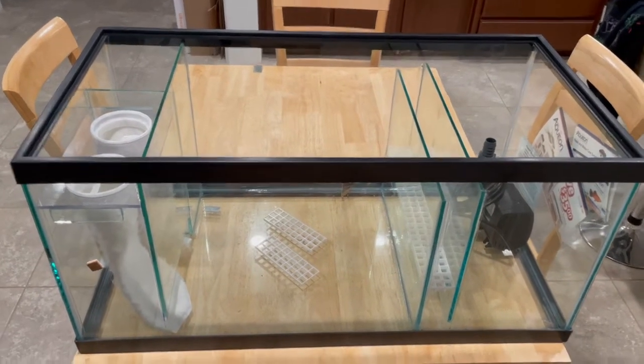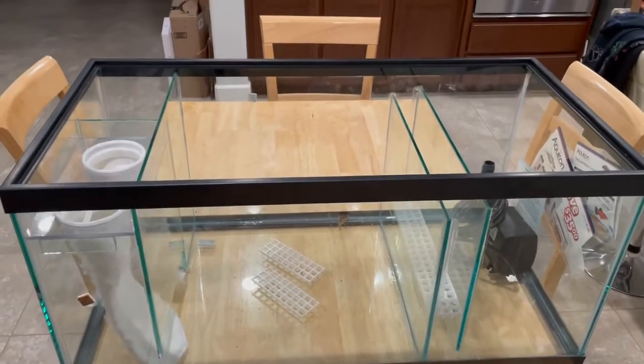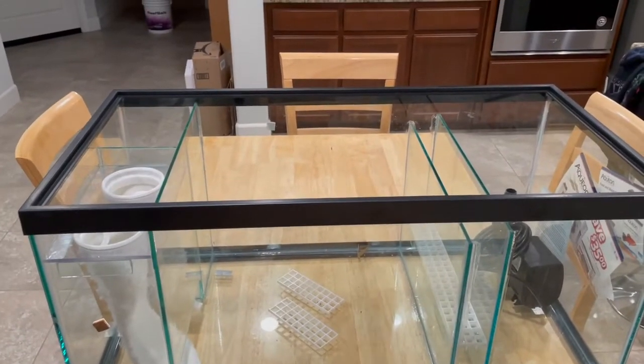How's it going YouTube reefers? Here is the finished product of the sump that I've been working on.